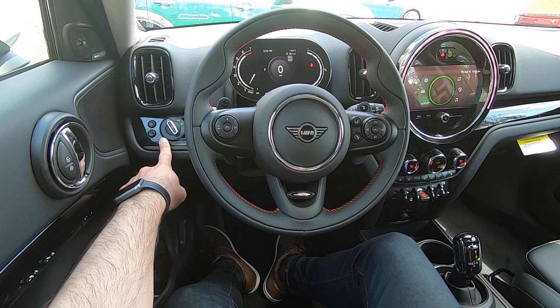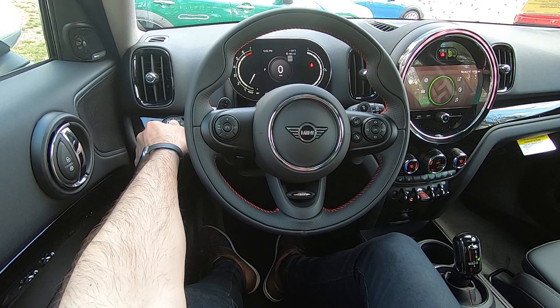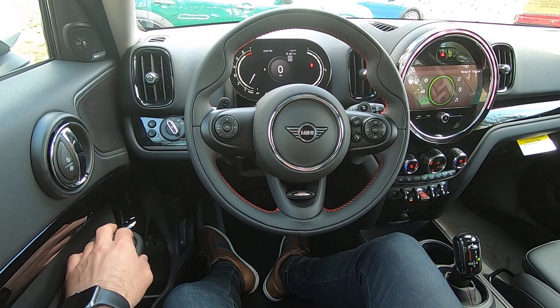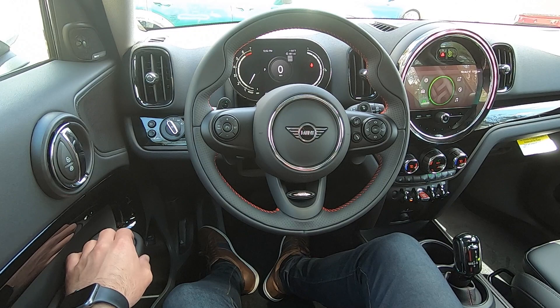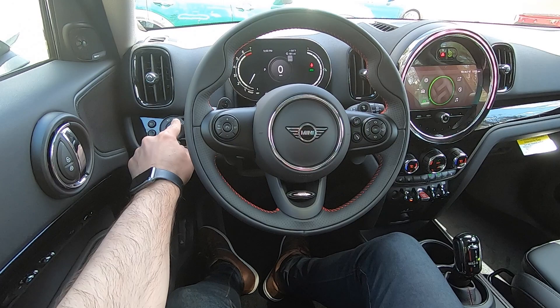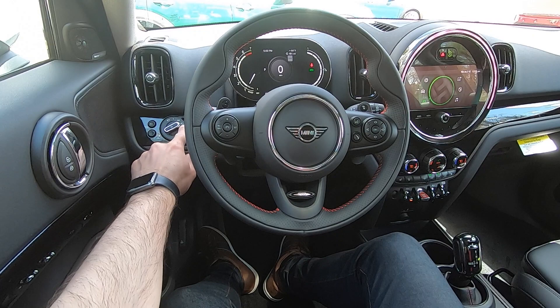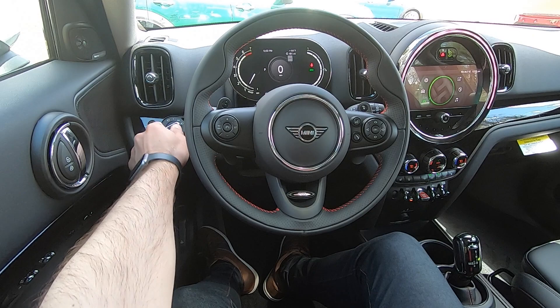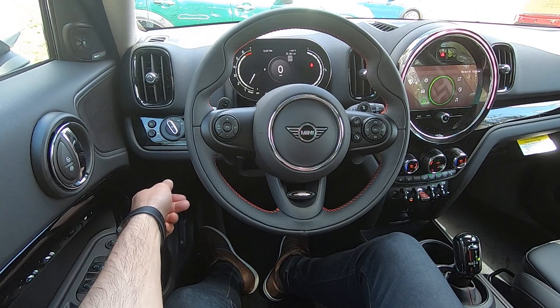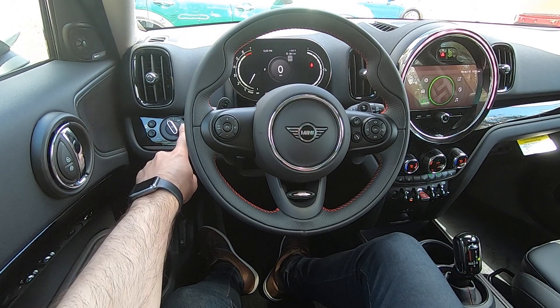Up here on the left we find the headlight controls. We have a fully automatic mode, which is indicated by the A — the position on the left — and the headlights will come on and off day and night by themselves, as well as when it is raining out and the automatic wipers are on. Straight up and down is off. The position to the right illuminates your parking lamps. The next position to the right is manual headlights fully on. The little round button here is to turn on and off your front fog lights.